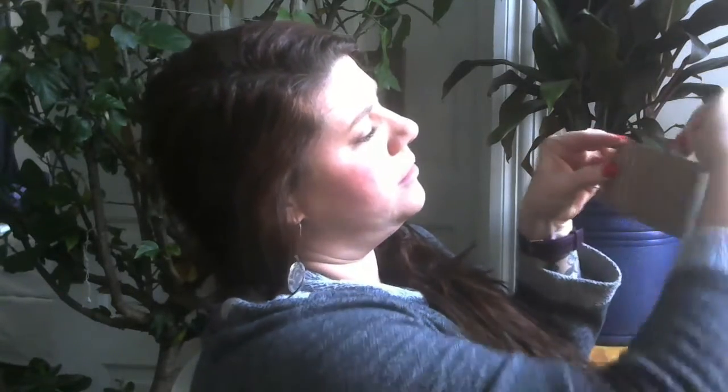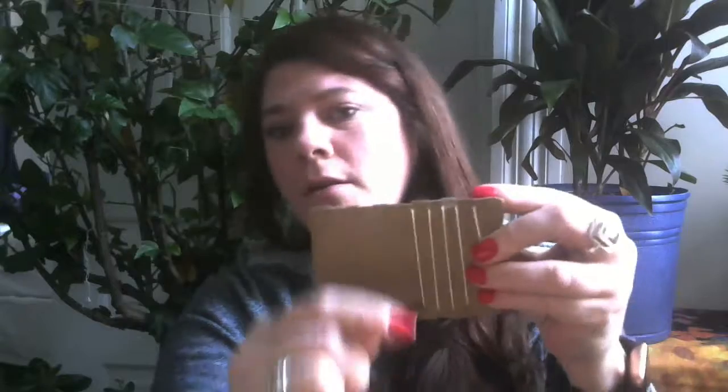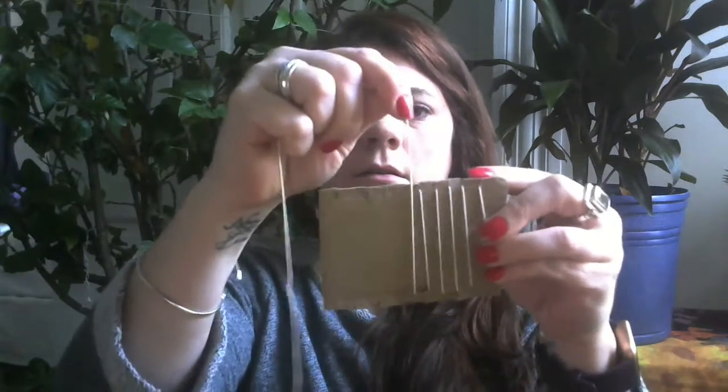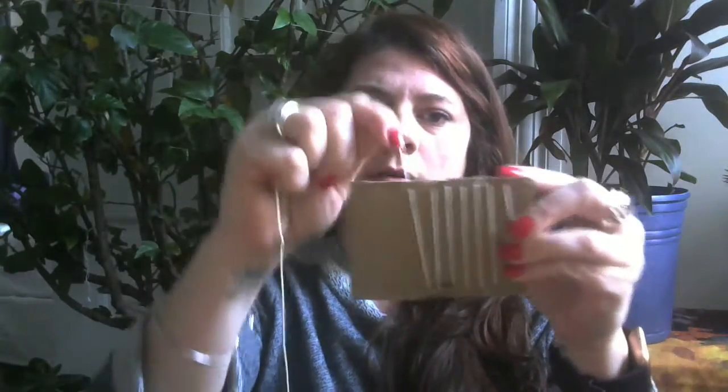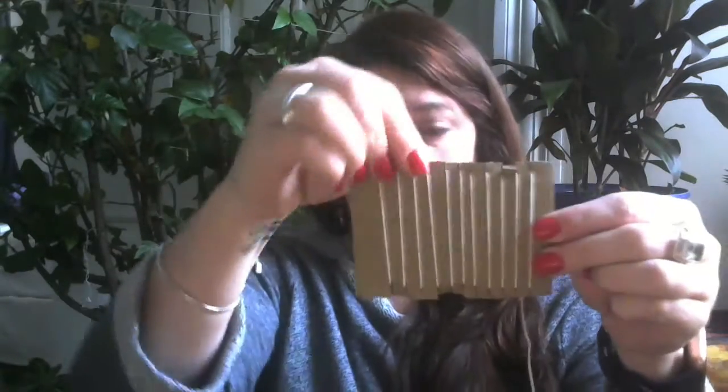Just fit the string right there in that little slot and keep going. It's looking even up here where I'm looking. So we end and this is what it looks like on the front. This is your loom and the strings that go up and down are called your warp.